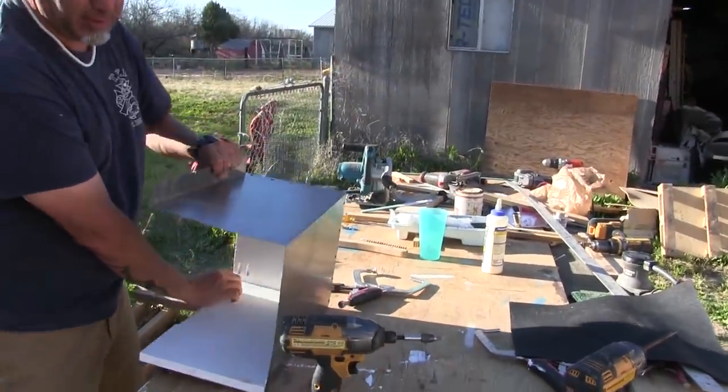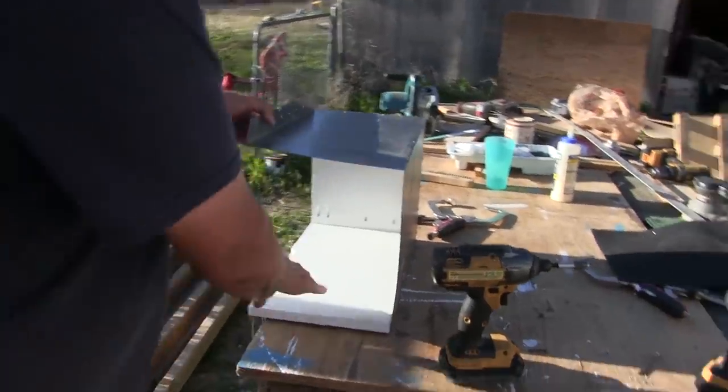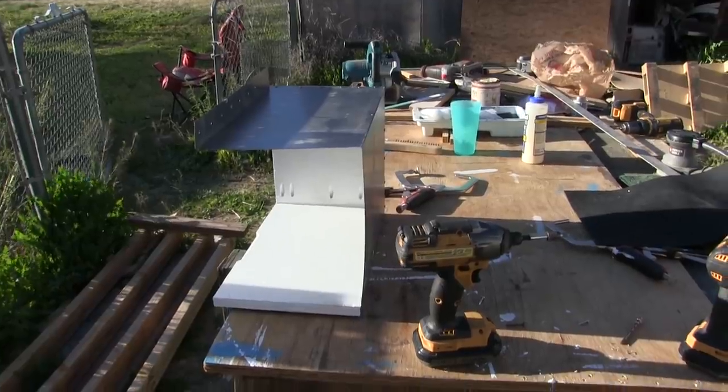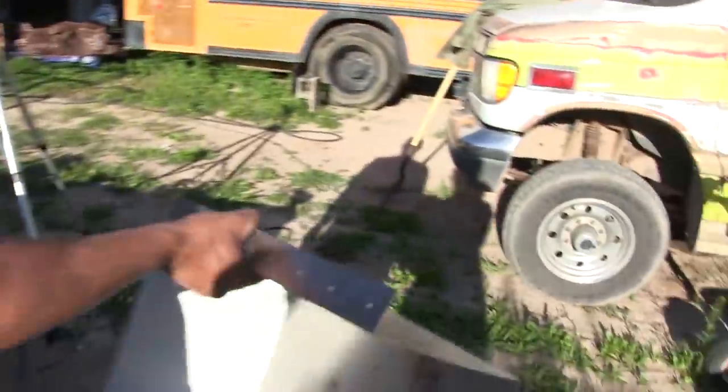So we're going to create a little box for her — she can jump up into it like that. This is really nice, I like how it's turning out. Yeah, I think it'll work. I think it'll be great. Maybe I should go fit it and see if I actually did a good job or not, right?